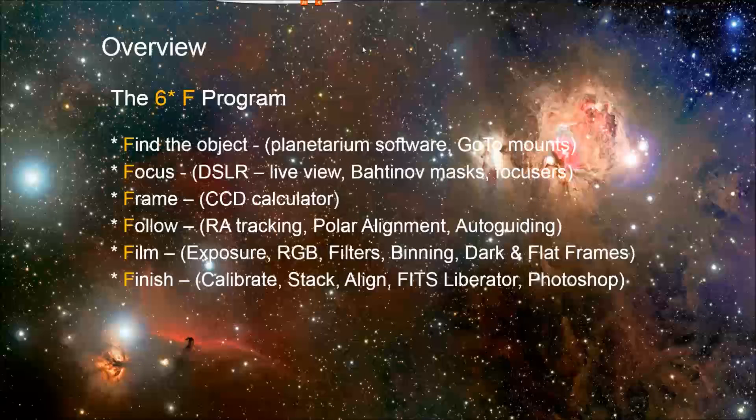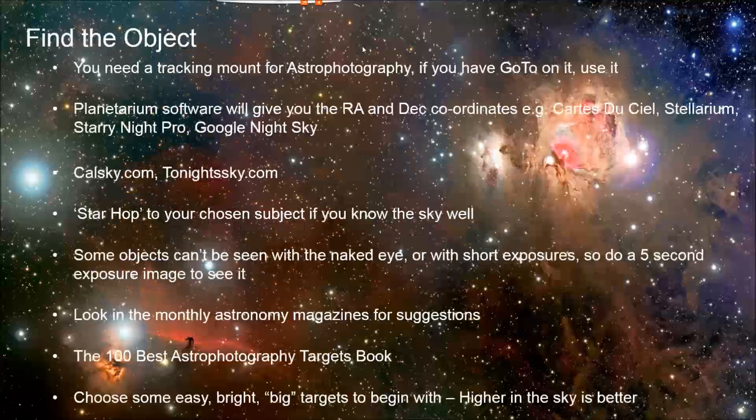Now let's get into some actual deep sky imaging. Dennis came up with a great list called the 6F program: find the object, focus, frame, follow, film, and finish. For finding objects, if you have a go-to mount certainly use that, but be aware that how accurate the go-to is depends on how accurate your polar alignment is — how accurately you pointed the telescope at true north versus magnetic north, how accurately you set the polar scope, and whether the scope is level. Your go-to will get you near an object but you'll still need to zero in using a finder scope, plate solving, or another technique.